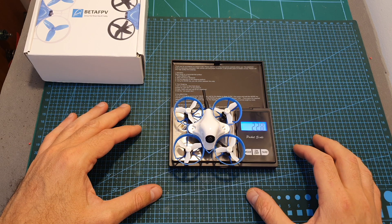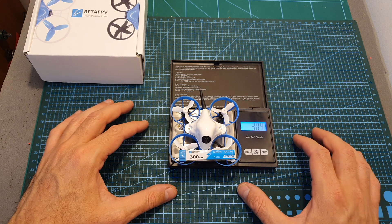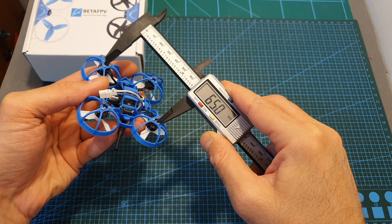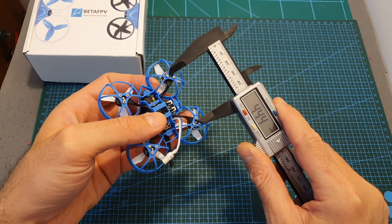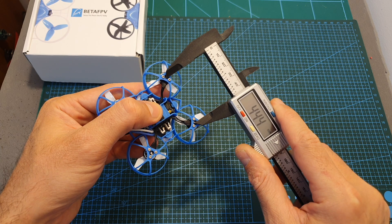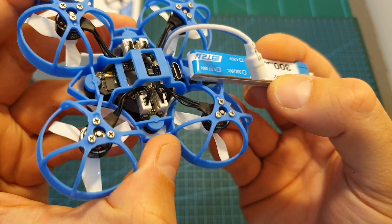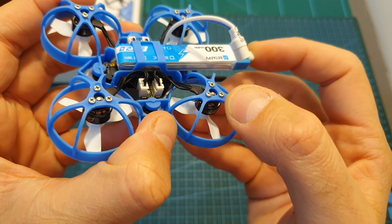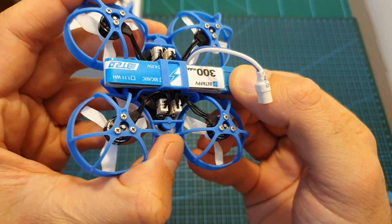The Meteor 65 weighs 22.8 grams without a battery and 30.4 grams including it. Its wheelbase is 65mm and the distance between the back and front motors, and also between the right and left motors, is 44.4mm. The battery is mounted on the bottom of the quadcopter, secured using plastic parts, and as you can see it fits pretty well.